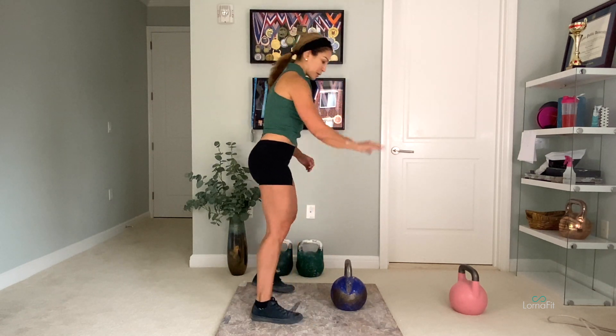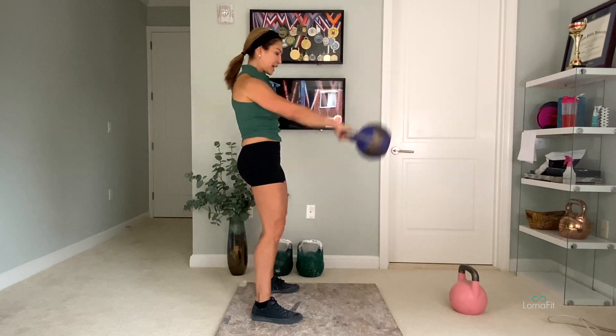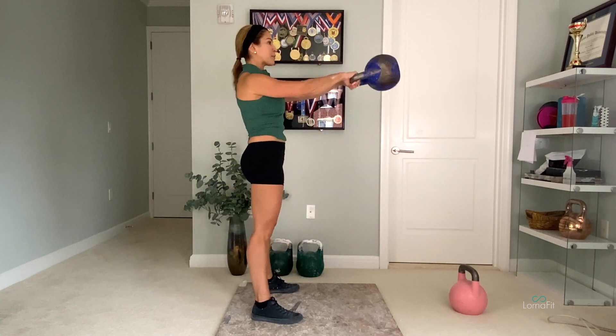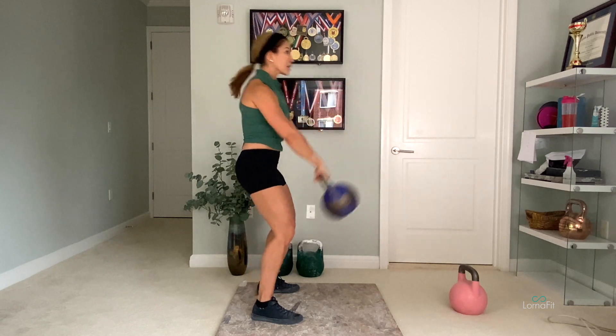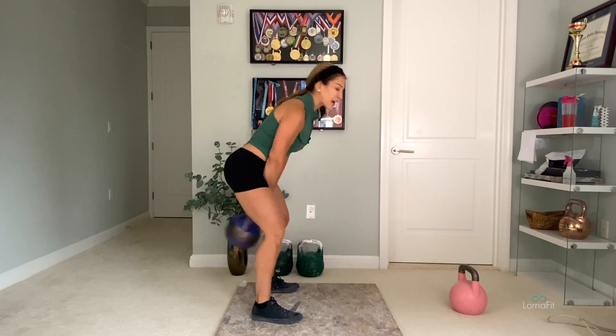It's helpful to put an object in front of you, a couple of feet, so when you go into your backswing, you can place your eyes on that object. That will keep your head in neutral and prevent you from extending, or being tempted to look in the mirror on that backswing.